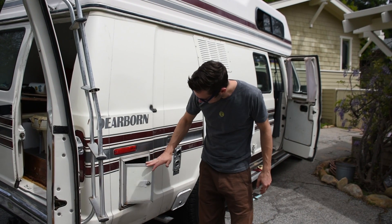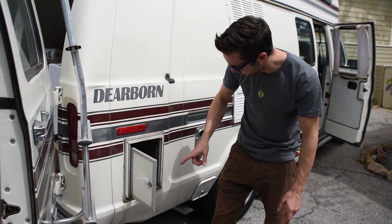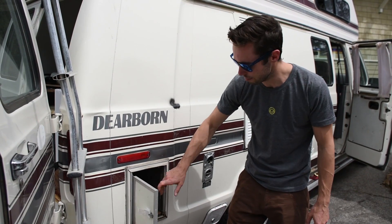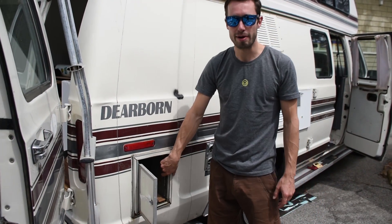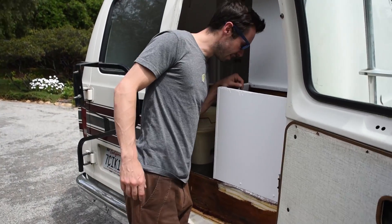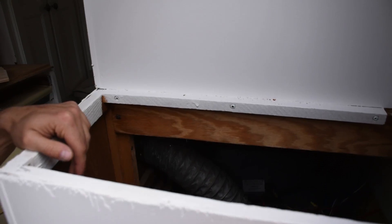This is the battery box on the van — apparently the old battery was stolen. The box isn't big enough for both batteries, so we basically have to rip it out. There is enough room inside once it's removed to fit the two batteries, but there's a lot of junk in there and it's pretty dirty.